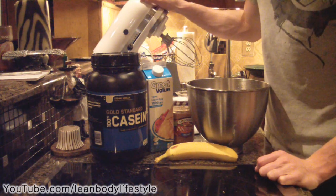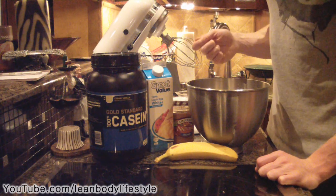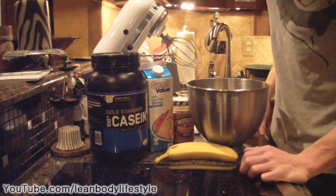You're going to need a blender or something to blend with — a hand mixer. You could do this by hand, but it would take quite a long time to get the same results.